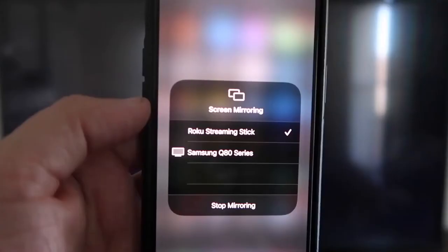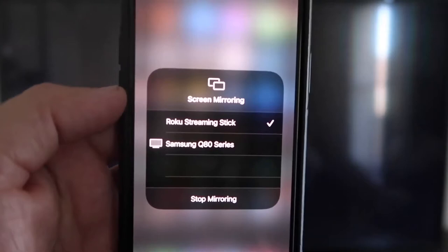Now that the code is typed in, you'll see on your iPhone there's a check mark next to where it says Roku Streaming Stick. And then on your TV, you'll see it's mirroring exactly what's on your iPhone. To stop mirroring, you just go down to where it says Stop Mirroring and stop it that way.